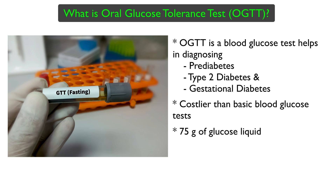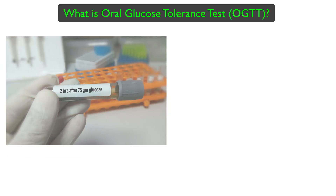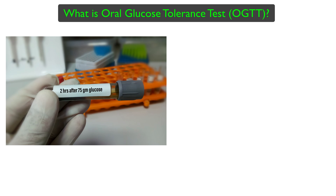After that, a sweet liquid is given to the person. Typically 75 grams of glucose is mixed with water and needs to be consumed by the person undergoing the test. From then onwards, blood glucose reading is generally taken after 2 hours. In some cases the readings are taken at the end of 1 hour and 2 hours.